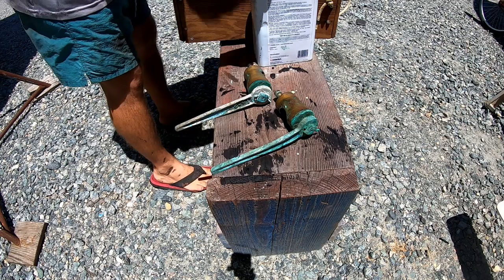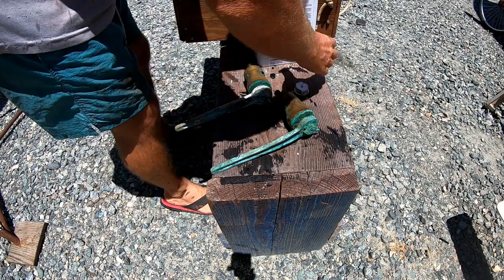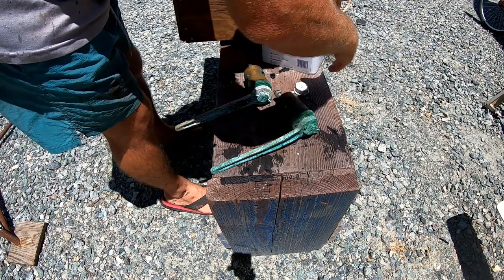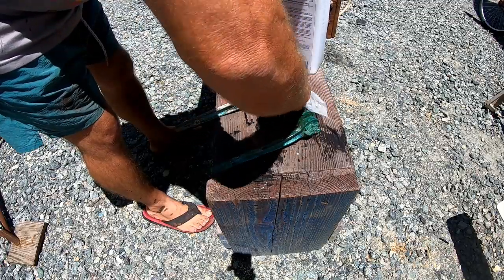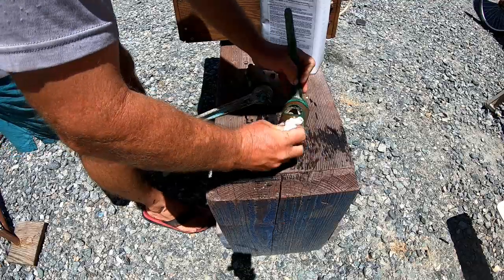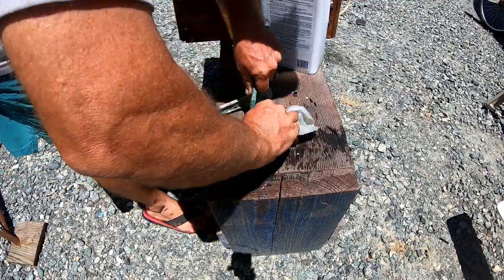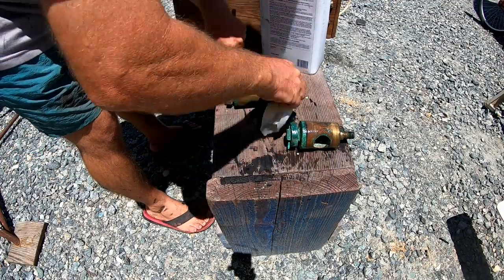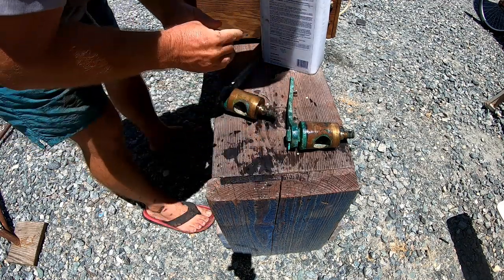The two through-hulls with seacocks which lead to the cockpit drains are the same as the one leading to the galley sink drain, which I'm in the process of replacing. They're the old Wilcox Crittenden seacocks with the tapered plug. However, these do appear to be in much better condition than the one leading to the galley. So I'm going to continue here to clean them up, and I'm thinking I'm not going to replace these this year — I'm just going to recondition them.